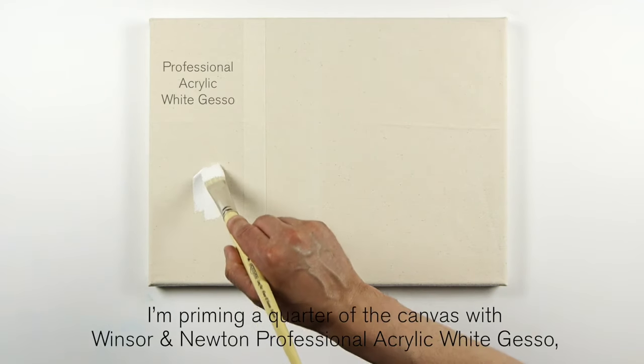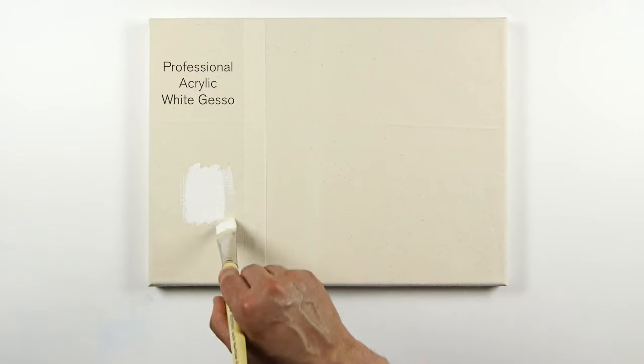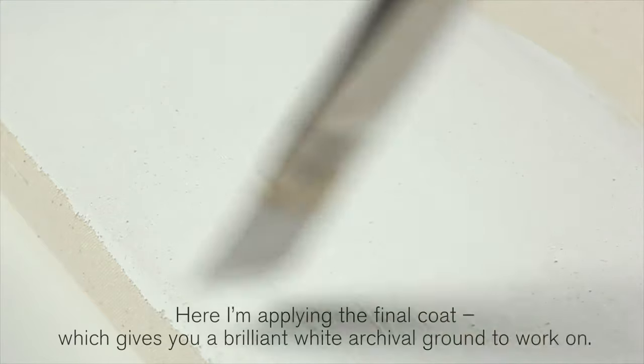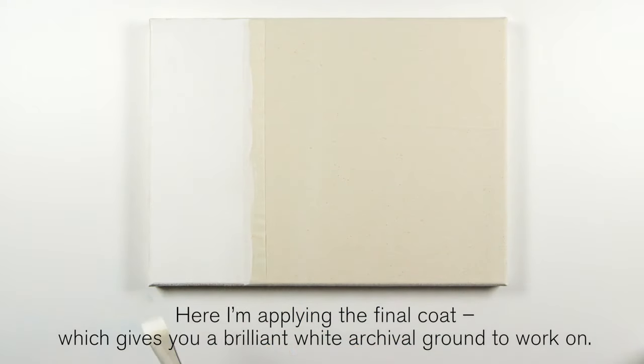I'm priming a quarter of the canvas with Winsor & Newton Professional Acrylic White Gesso. It's a very popular primer. You should always apply two to three coats. Here I'm applying the final coat, which gives you a brilliant white archival ground to work on.